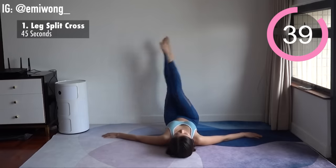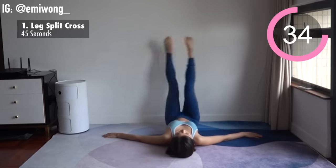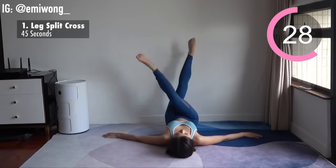Legs up to the sky. Engage your thighs to split your legs apart, and then bring them together crossing one another. Connect your mind to body — really focus on using your thighs for each rep.